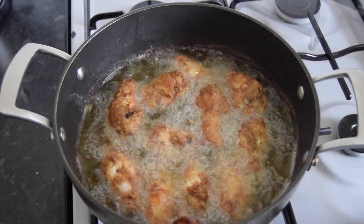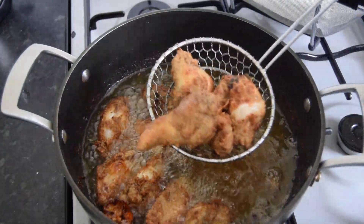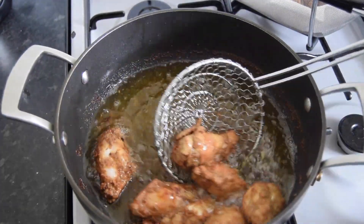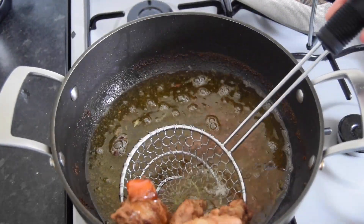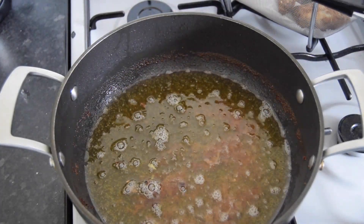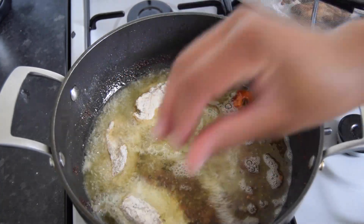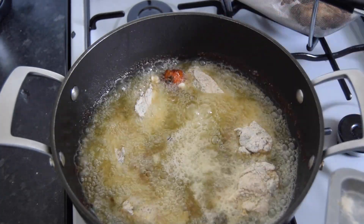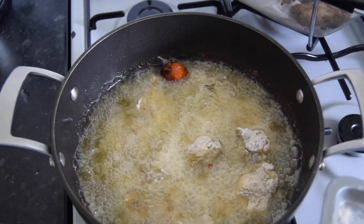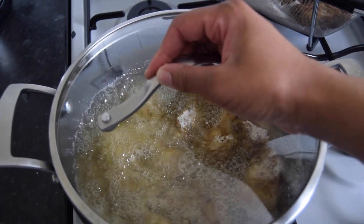I've got a colander with some paper towel. I'm going to take the first batch out and put in the remaining chicken, covering them to let them fry.